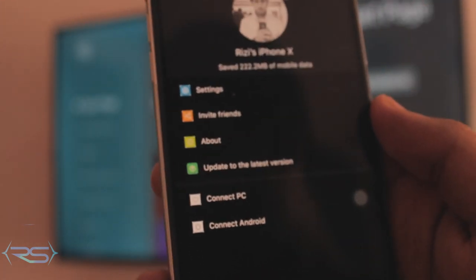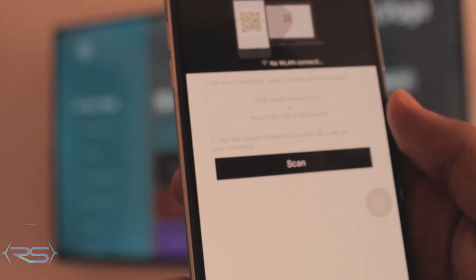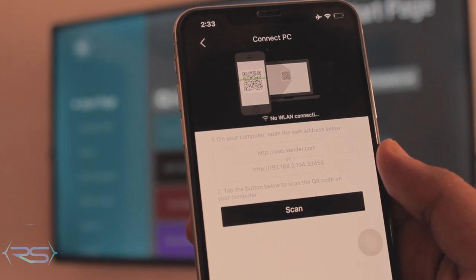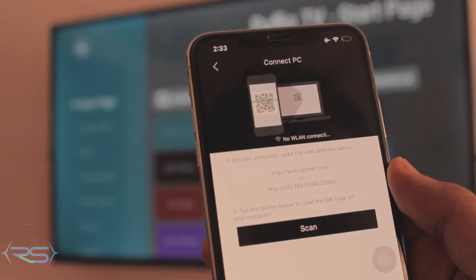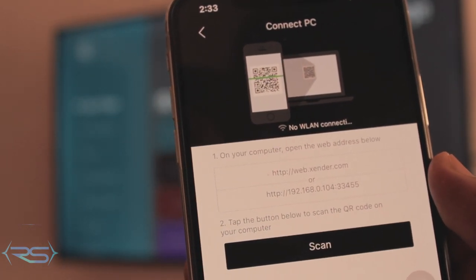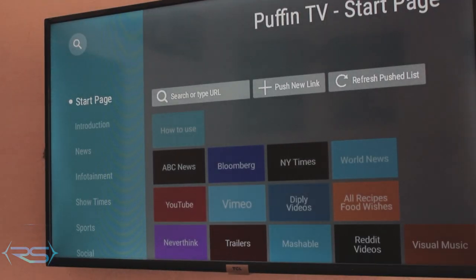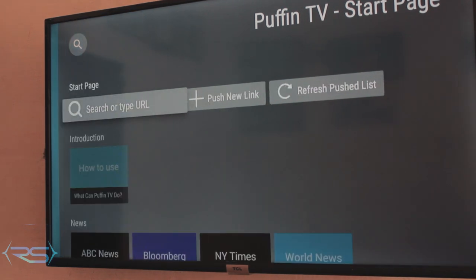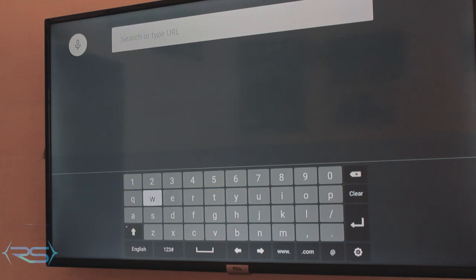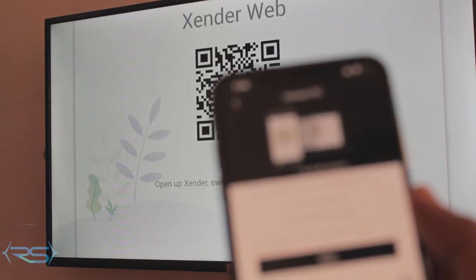Once you have Zender open, click on the 'Me' icon at the bottom of your iPhone — it should take you to a screen where you click 'Connect to PC'. It'll show you a website address and an IP address. Type that address — web.zender.com — into your TV browser. I'll fast forward through the typing part.